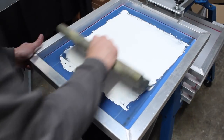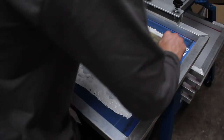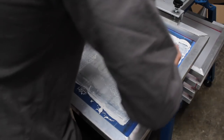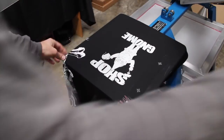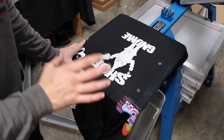Before I do my actual production run, I'm going to take this rag shirt that we've done other test prints on and we're going to do a test print or two and see how things are looking. I'm going to make sure my screen's nice and flooded and give it a nice firm hit. I'm going to back-flood my ink.